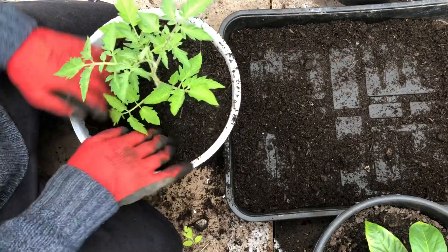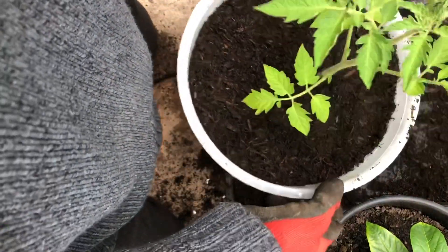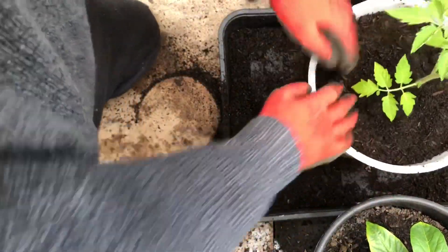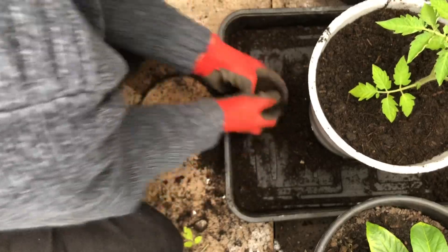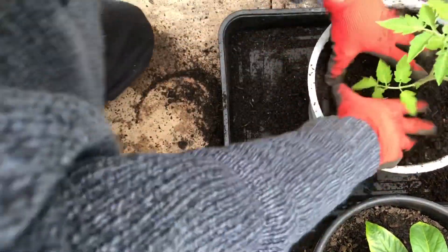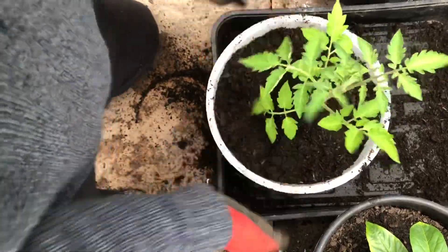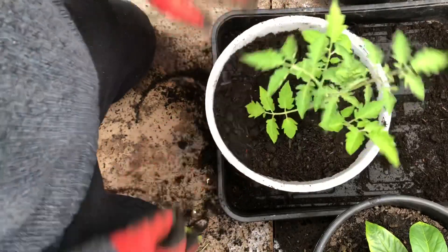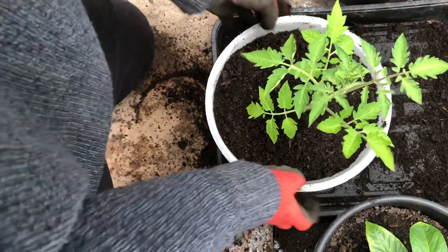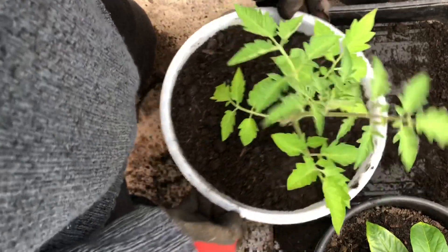So we've filled up the compost. I'll leave about a centimetre or two at the top, just so the water doesn't run straight off when you water them. Then gently firm it down and give it a bash to remove any air pockets. That's all there is to it. I'll get the rest done and we'll get back to you in a minute.